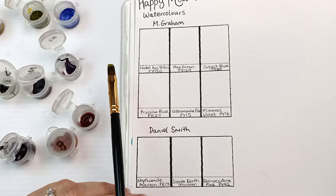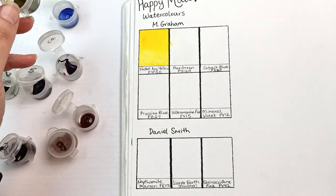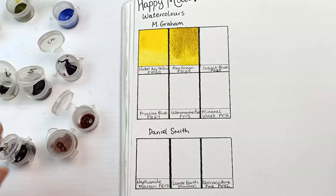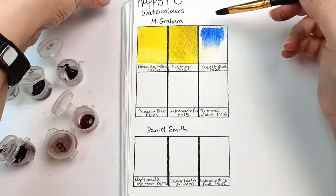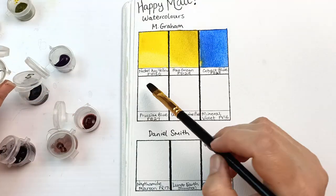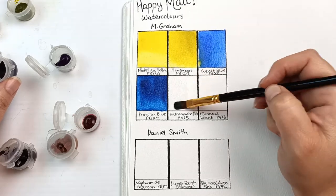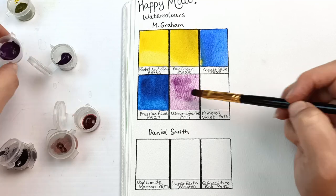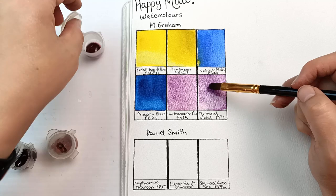And now to swatch out all of the watercolors. All of the colors that Joanne sent to me are ones I don't have, which is fantastic. Nickel azo yellow is such a pretty color. I quite like the Azo green as well — they both run across the page gorgeously. This cobalt blue is really beautiful; it's one I had considered for my original palette, but cobalts are always on the pricier side. The Prussian blue is beautiful — such a rich deep blue. And then ultramarine pink, which is more of a purple color rather than pink, kind of similar to potter's pink with that muted granulated feel. And this mineral violet — wow, it's gorgeous. I adore this one. Easily my favorite in the whole lot I think.